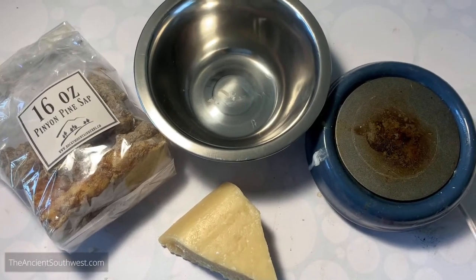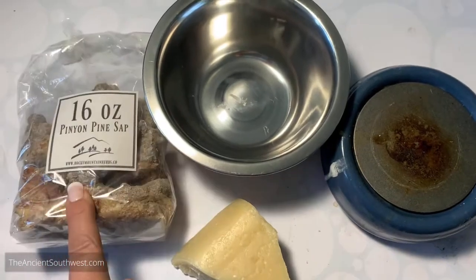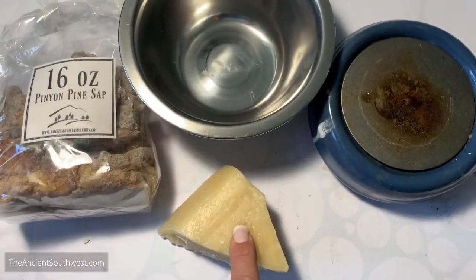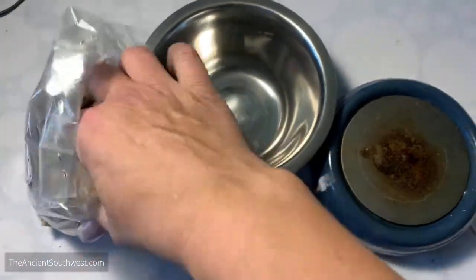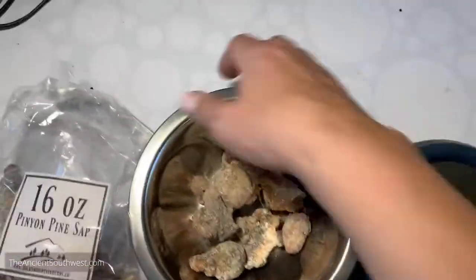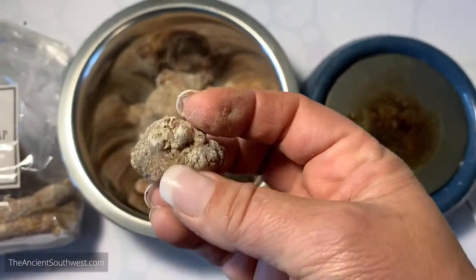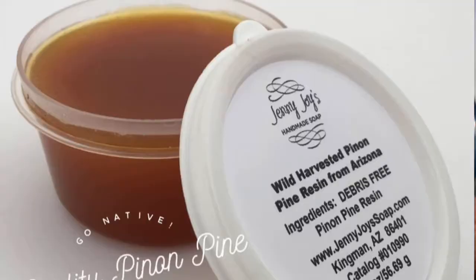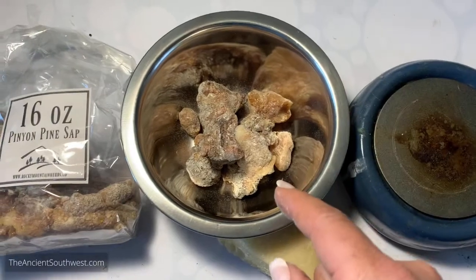A double boiler might come in handy for that. What I have here is pinion pine sap and a hunk of beeswax. This sap is raw - it was basically peeled straight off a pinion pine tree, so it's got all the impurities still in it. You can buy purified pine sap. It's a little cheaper to buy it this way but it is a hassle to clean out.